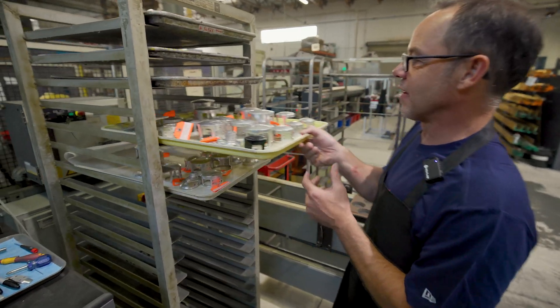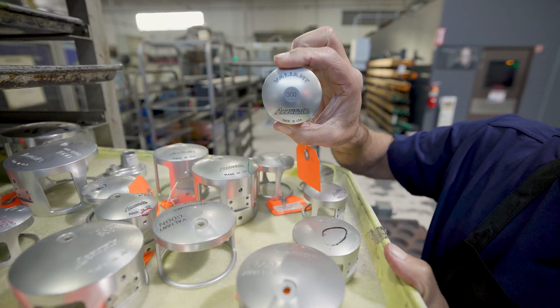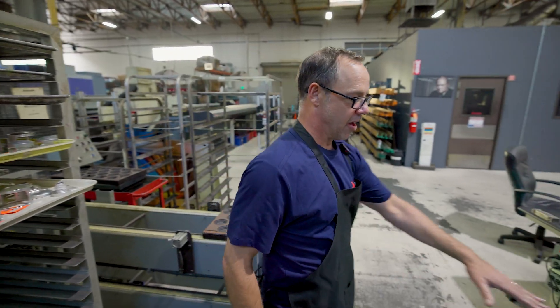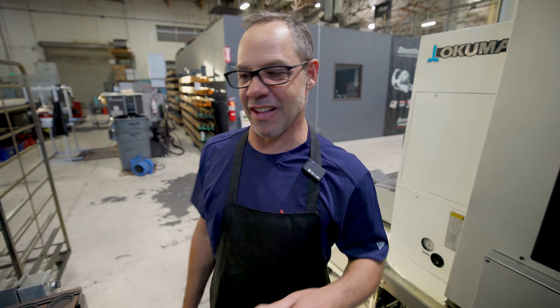These are all the different size frames. I can go from this big one here, the 1000, to our smallest one, these little 300s. And the robot works great too. What we do is we load all the bar stock here and then it loads it in the machine. Runs unattended — it'll run on its own for 24 hours, no problem. Great machine.